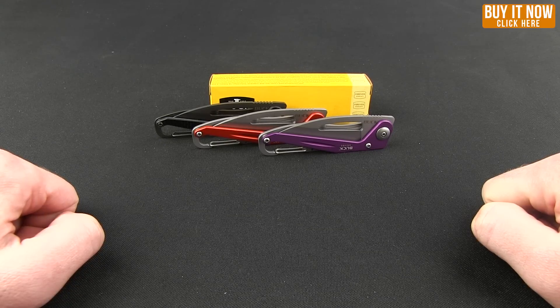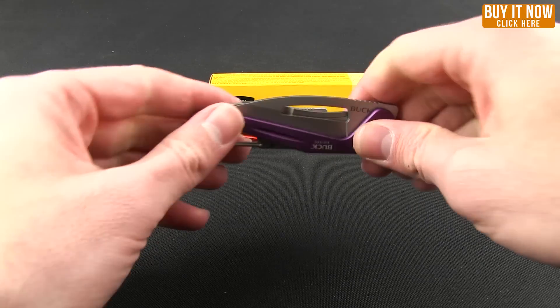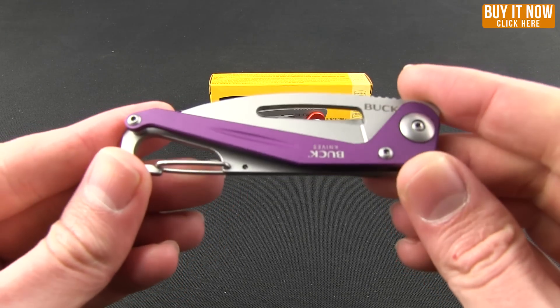Hello everybody, this is Mark bringing you another Blade HQ Overview. We're going to look at some Buck knives today. This is the Apex series — a very minimalist, very lightweight and thin knife from Buck.